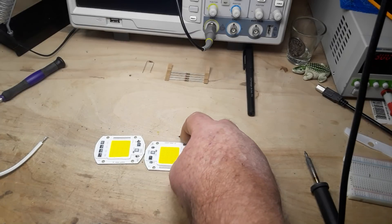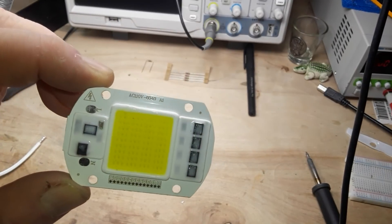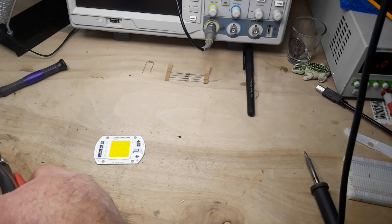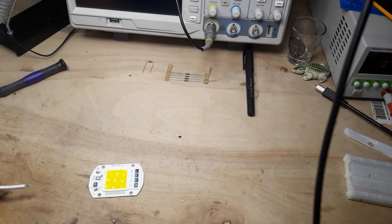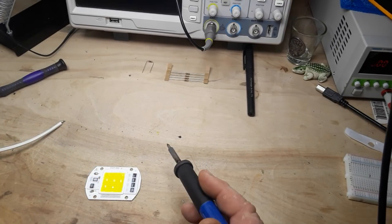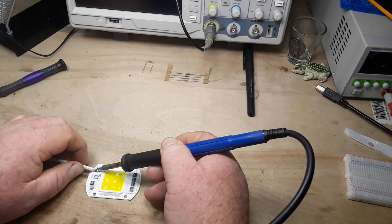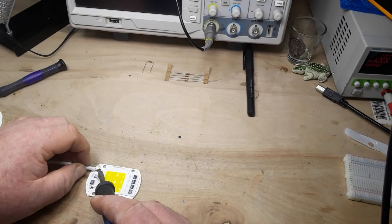I saved for last what I consider to be the coolest thing in here — these 50-watt COB LED panels. And if you take a look, they say AC 110 volts, which means they've got built-in rectifiers and everything. What can we do about that? I know exactly what we can do about it. Let's wire one up and find out. They've got these aluminum heat sinks on here, and when you come over to the live side it really sucks up the heat like crazy. This is not going to be quick and easy — I'm going to have to seriously apply some heat for that. I've turned my iron up to 400 degrees.